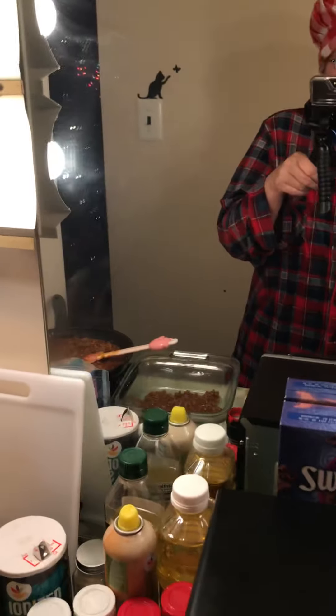Aren't these so adorable? Look how tiny and miniature! I love miniature things.